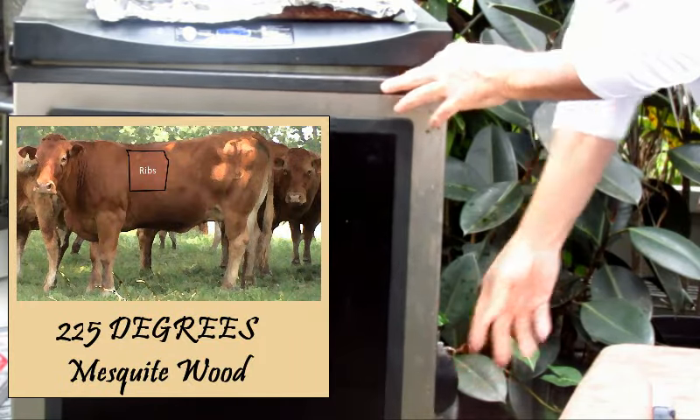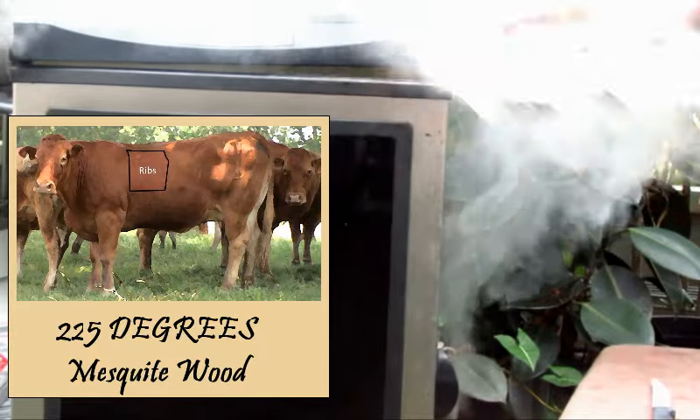My smoker is at 225 degrees and I'm using mesquite wood.